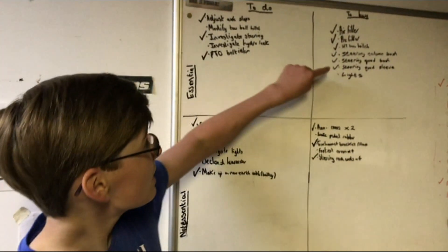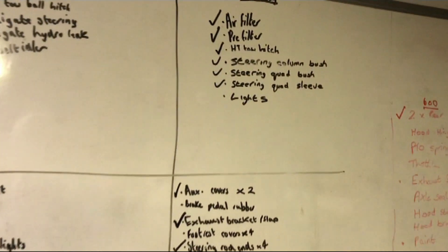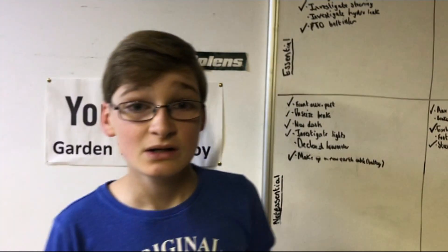Hello and welcome to another video. In today's video we're going to be replacing the lights in our Bolands HT23. As you can see it's on the essentials to buy list and we have them today to fit. We're also going to be showing you how to source LED lights for any garden tractor, compact tractor or full-size tractor.